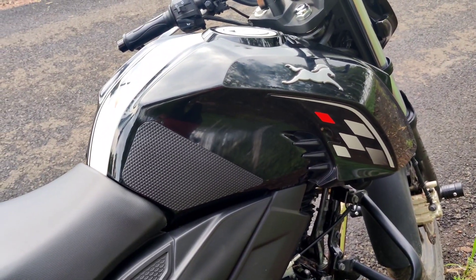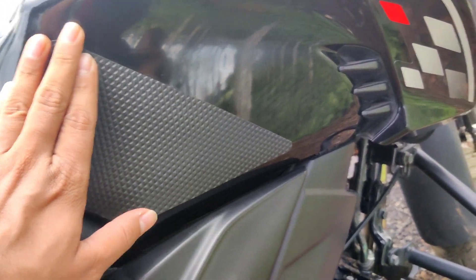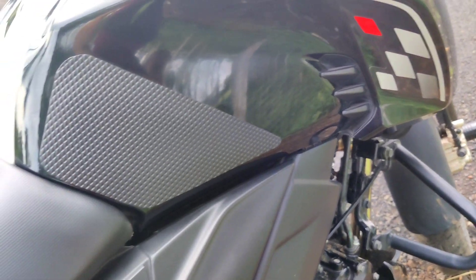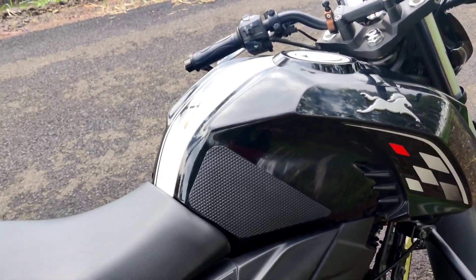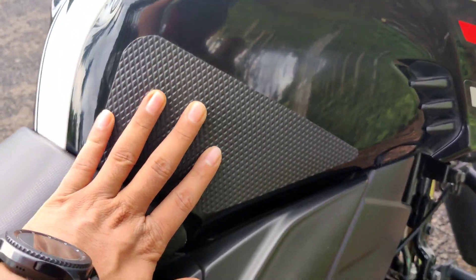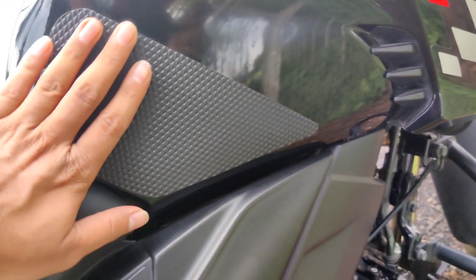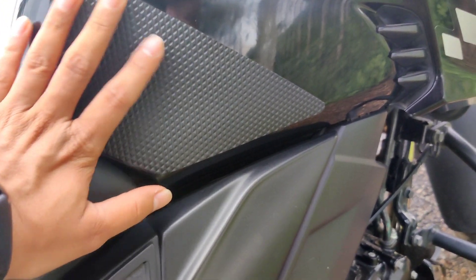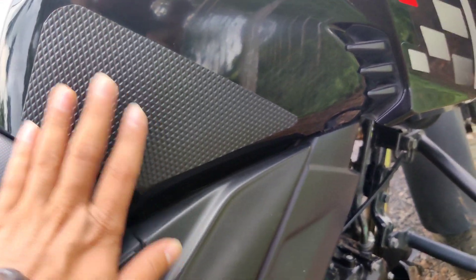One more accessory which I have installed is traction grips, basically from Grip On India Private Limited. I will link their Instagram page in the description — you can order from there. The function of this is whenever you do panic braking or you are at high speed, it gives you grip so that you will not slide on your bike. It basically helps in gripping your thighs across your tank.